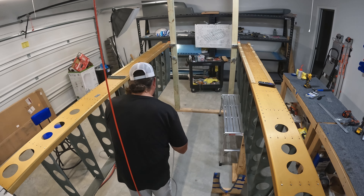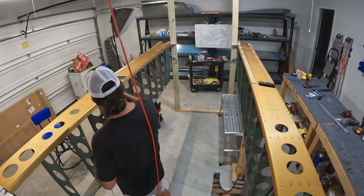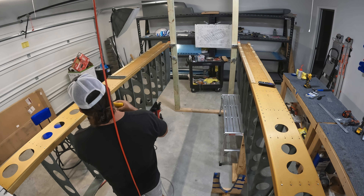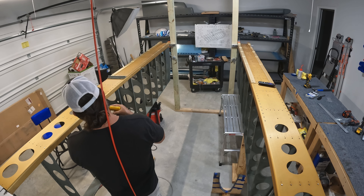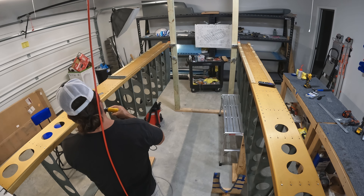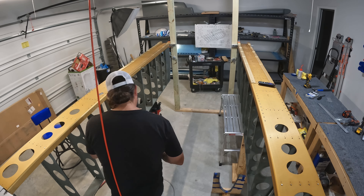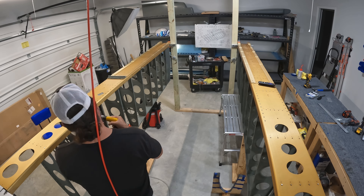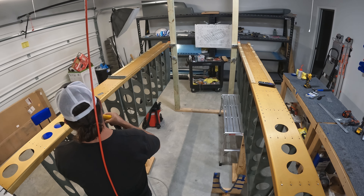Once I get the top skins and leading edges on, the next step would be to build the flaps and ailerons — but I can't do that because both of them have a number of critical laser cut parts that are on that list. I'm not going to do anything new with laser cut parts I have that aren't already in the airplane. I think this stuff will be done by the end of this week — it's Sunday as I record this — and once it's done I'll backtrack and work on fixing the leaks in the tanks.